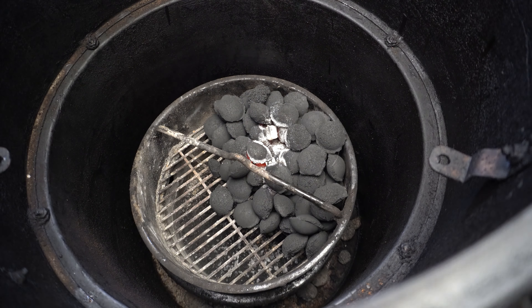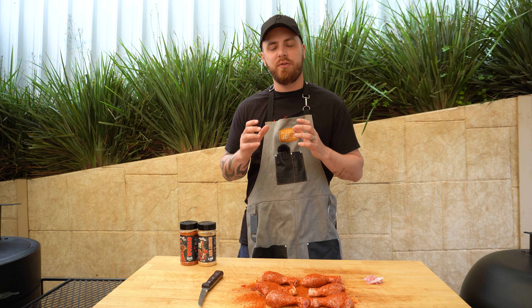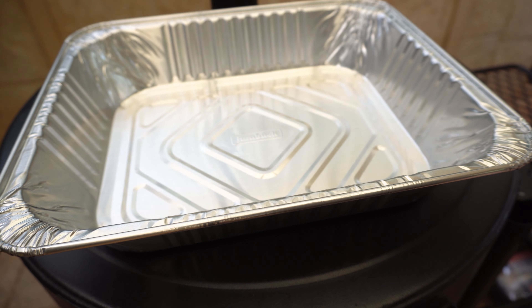Our briquettes have caught light nicely, so what we can do now is shut our lid and make sure both our top and intake vent is wide open. Now we just want to give our smoker five or ten minutes to come up to just below our smoking temperature, which for this cook is gonna be around the 250°F to 120°C range.